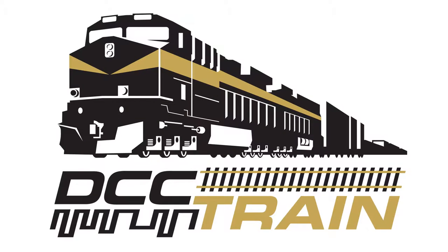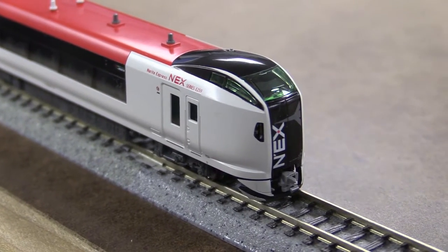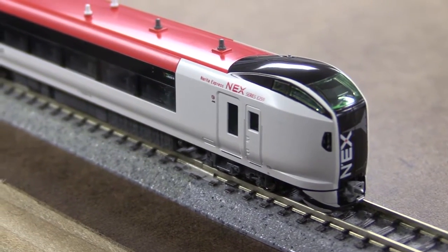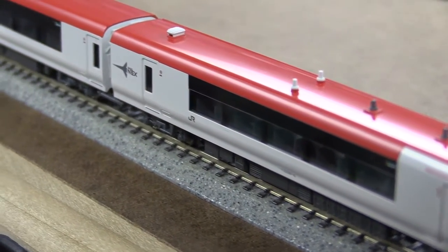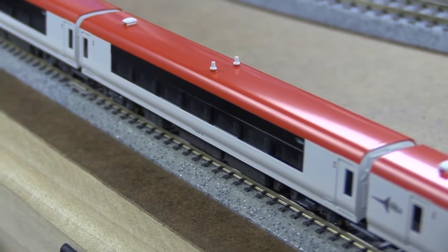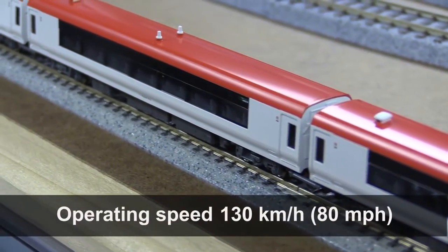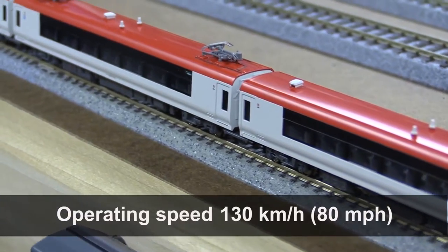Chaga chaga choo choo! Hi there, this is AK with DCC Train Model Store in Cincinnati, Ohio. In this video I want to show you guys that beautiful Narita Express in Kanto region, Japan. You can take that express from Narita airport running about 160 km per hour to Tokyo.